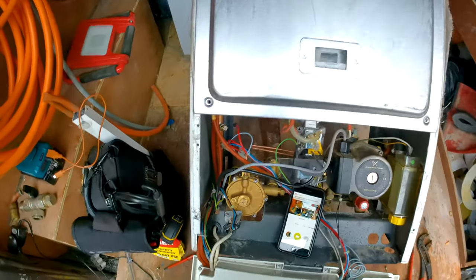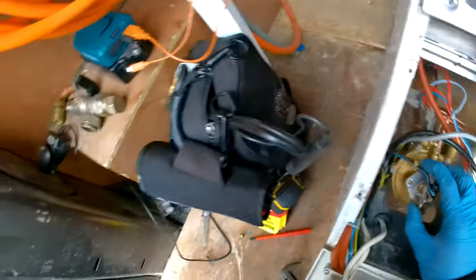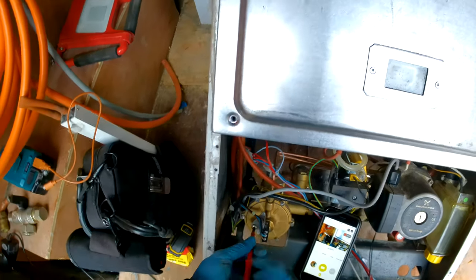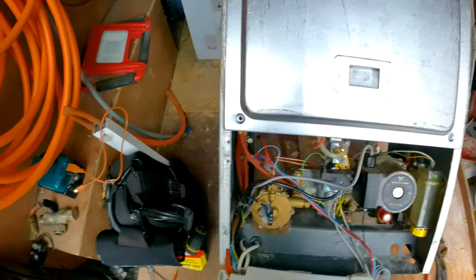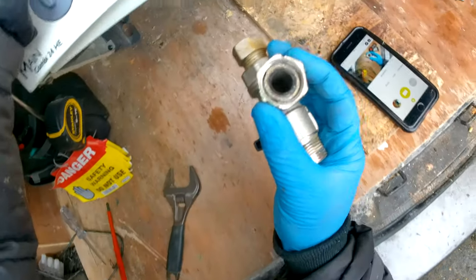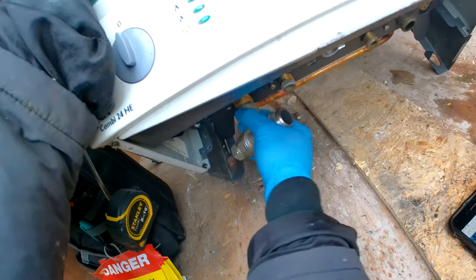Obviously put your screws back in. Then pop the switch back on here. And underneath the boiler you'll need to reattach and do up the flow valve — make sure the washer is in there and then reattach it.